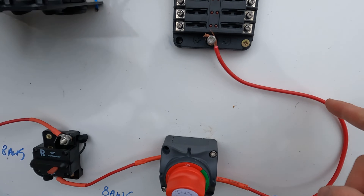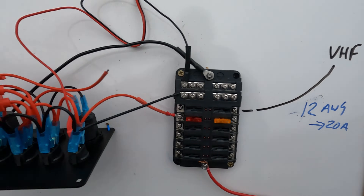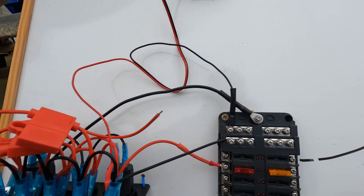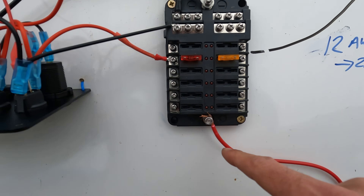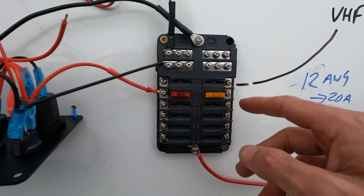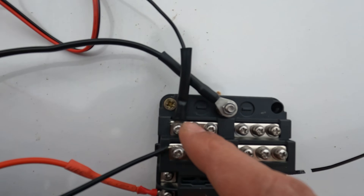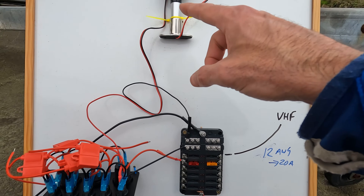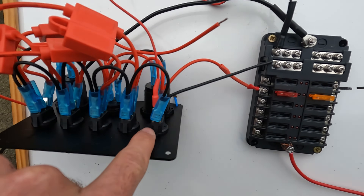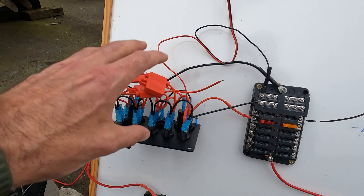This 8-gauge cable runs into the fuse box — I'll put a link to it and show it in more detail. The reason I went for one of these is you can wire up a panel like this; it's got individual fuses. We have one positive coming in, and then these are all individually fused to my accessories such as the VHF, fish finder, nav lights, and anchor light. Then we have one negative and a tin copper negative bus bar, so I don't have to run all my negatives from the accessories back to the battery.